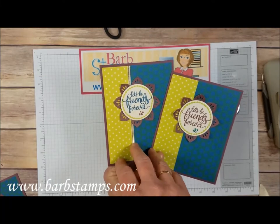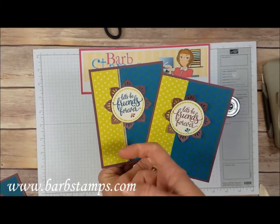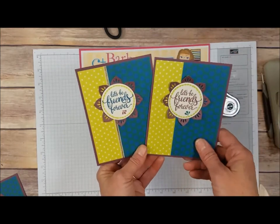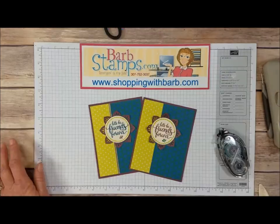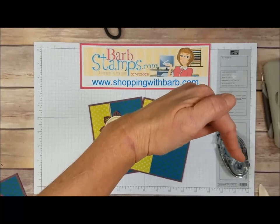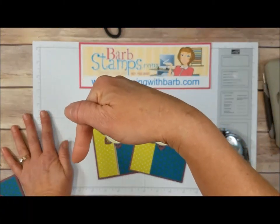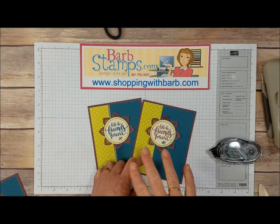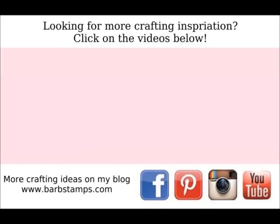If you happen to have the Dapper Denim ink pad, which coordinates with the bundle — you actually get Dapper Denim cardstock in the bundle — you could use Dapper Denim as well as Fresh Fig for your greeting. The card is very simple and you could crank a bunch of these out in no time. If you like the video, please give it a thumbs up. I do have a subscribe button and a notification bell so you'll be notified when I upload new videos. I have a few more projects with this bundle as well as the video on the dies — check those out. Thanks for watching, have a wonderful day. We'll see you next time. Bye!